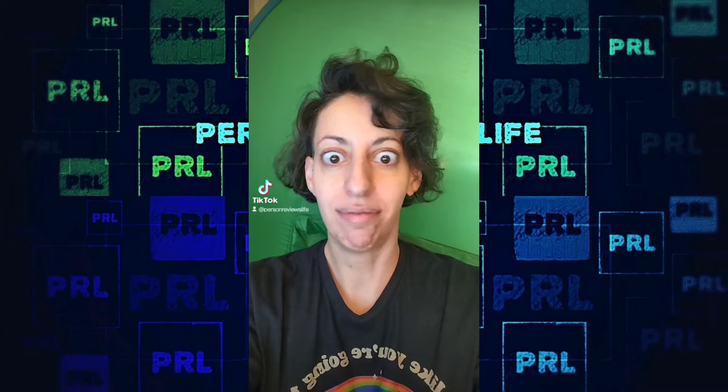Hi, it's Miranda. There was a lot of discussion about Bratz dolls recently because there's a filter on TikTok that makes you look like one. It's pretty ridiculous.